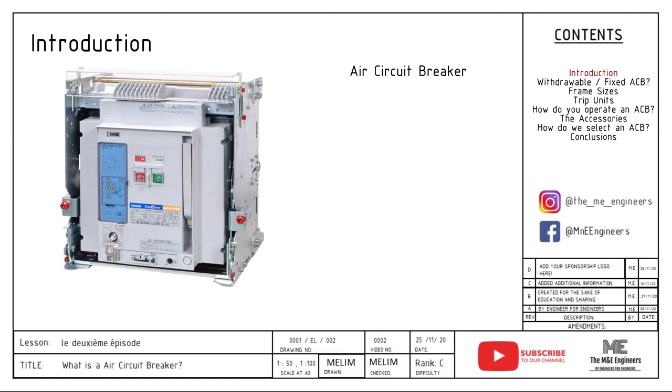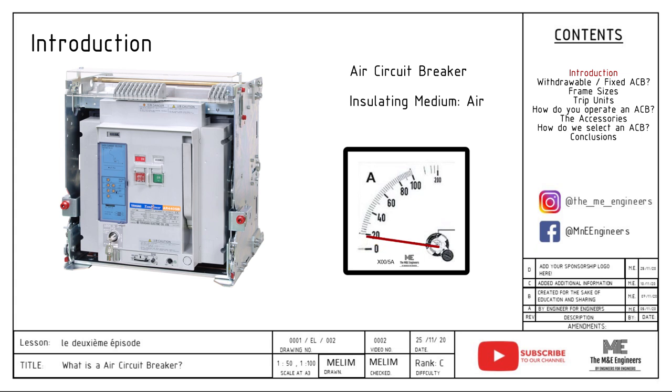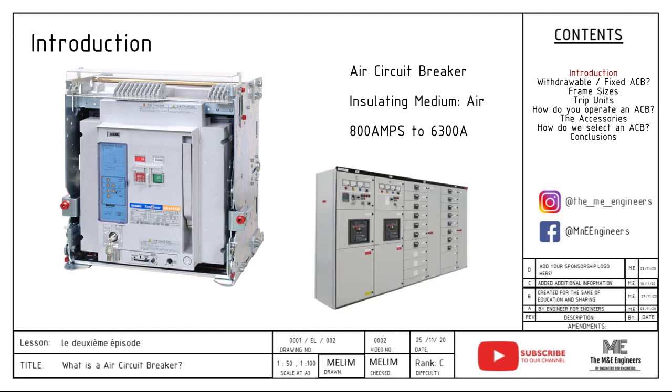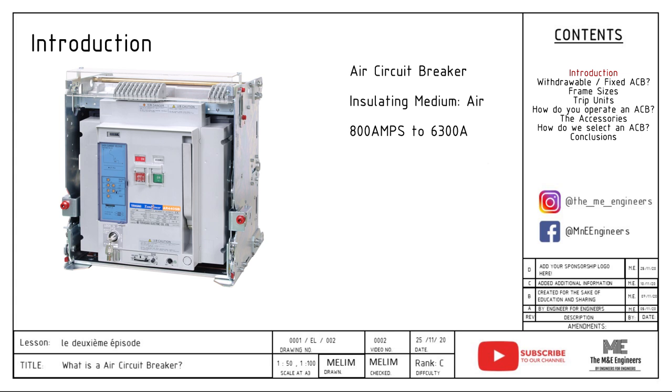It is of course insulated by the means of air. An ACB can be used to open and close the circuit just like a switch. Additionally, on top of a switch, it can monitor the amount of current passing through it and trip according to the settings. An ACB is usually used for 800 amps to 6300 amps. It is usually located in the main incoming and bus tie of a LV switchboard, and may also be used as a feeder to your motor control center MCC panels. Do take note that ACB is usually used in 380 volts AC to 690 volts AC applications.